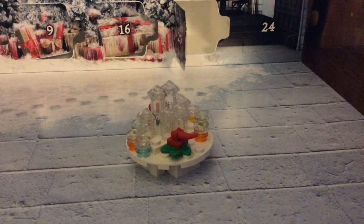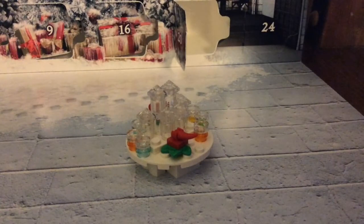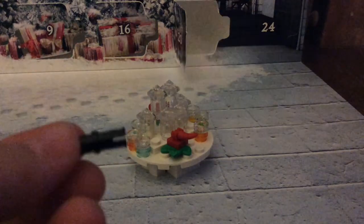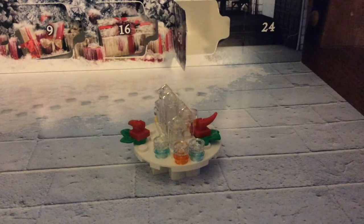The extra pieces are the translucent blue stud with a hole in the middle, that one in orange, the rooftop clear icy piece, and then the plug that plugs into the holes in the middle. So those are the extra pieces.